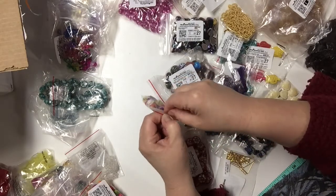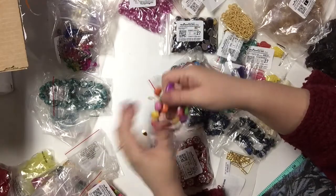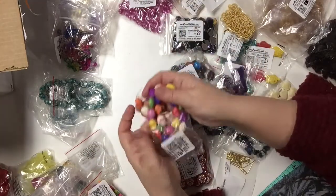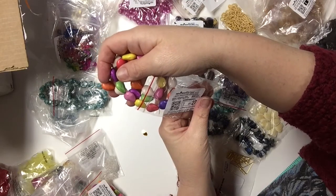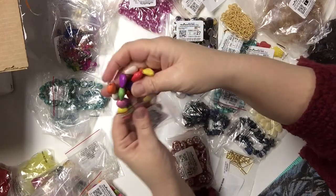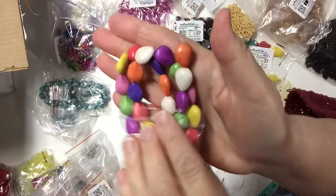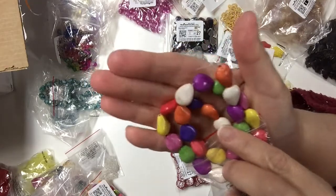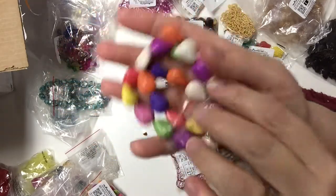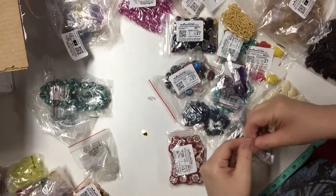It's much easier at this point in demoing my haul to put like with like because there's a lot less now than there was two videos ago. This just says ceramic bead, 15 inches, and I would say they're almost like teardrops or pears — more like teardrops, with lovely candy colors.